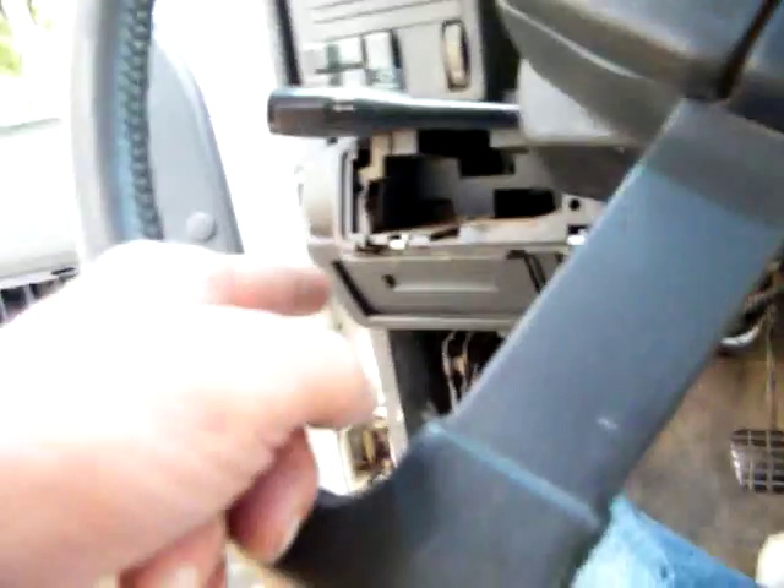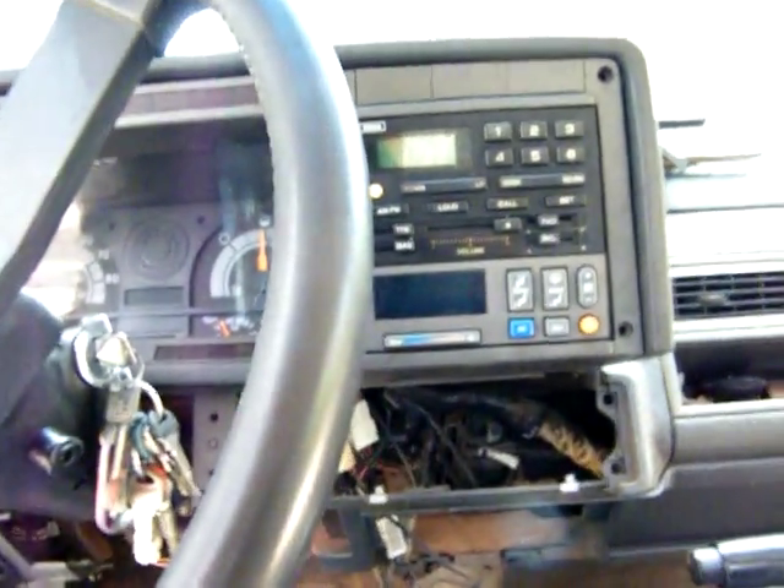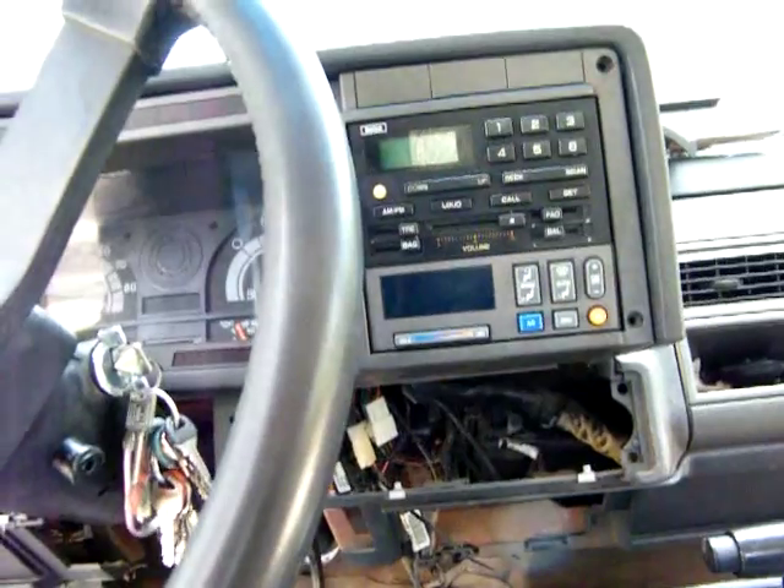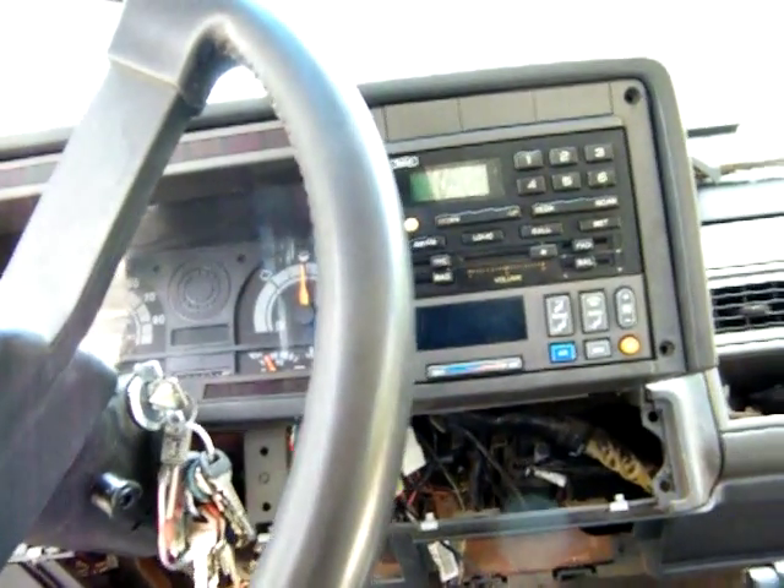Alright, I'm gonna finish up these and then start over here — put them all by it, cause it's not those. Unless it's the last two, but we'll see. Radio works.